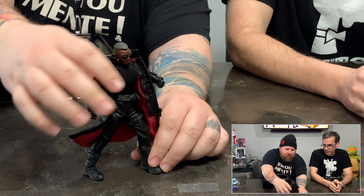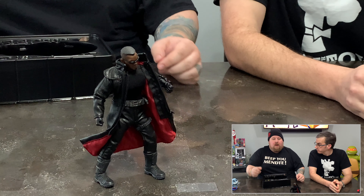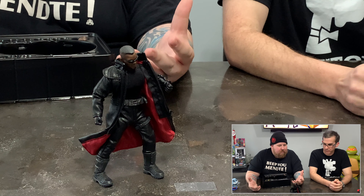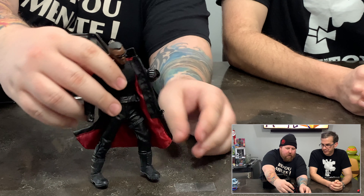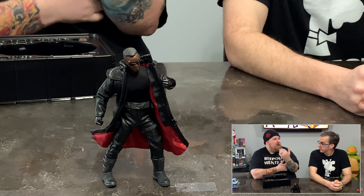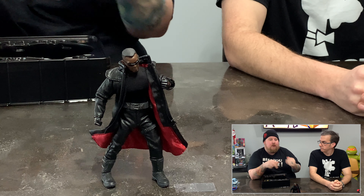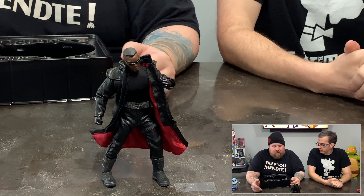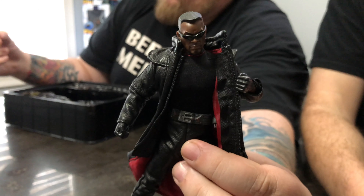It doesn't have a lot of resistance but it does stay right where you put it. It does have the double elbow. However, when you have a leather jacket on it, the jacket resists the movement and pinches in there — so you might not feel like it's all the way bent but it is. If you push harder thinking it'll close, you're actually going to pop it out of the other side and break that double-jointed elbow. Be careful with posing. The head mold is great and you've got the different spots to put his stakes in.